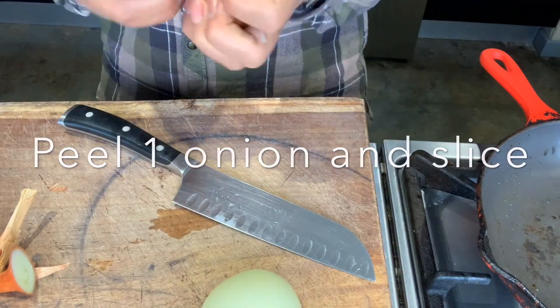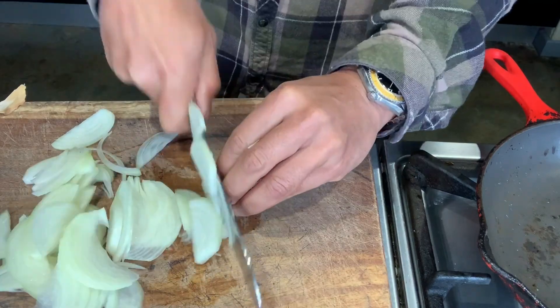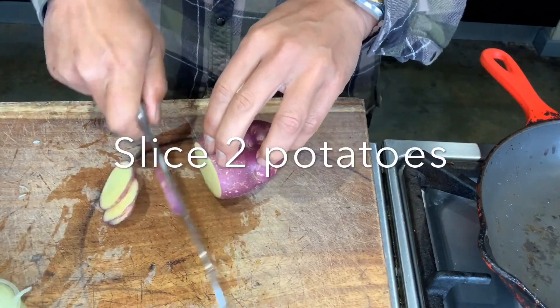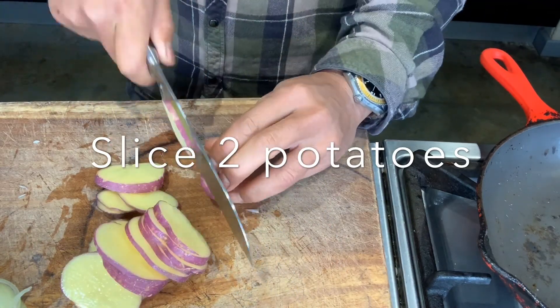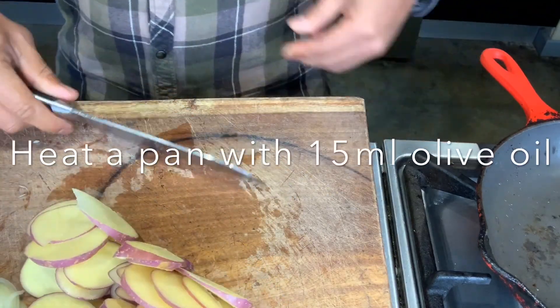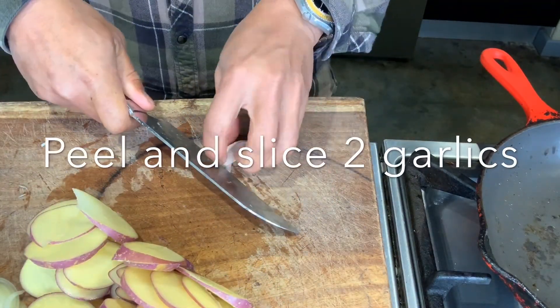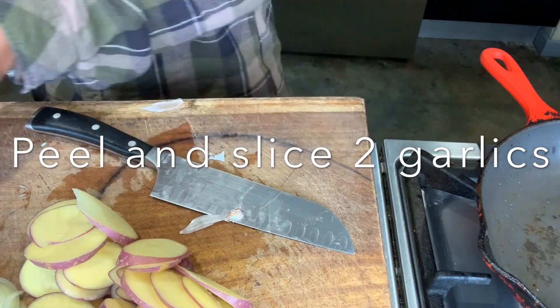Let's make a start by peeling one onion and slicing it as thin as you can. We're gonna get two potatoes — I use Royal Blues for this one, you can use Rue Blues, anything that's flavoursome. I use two potatoes and this is enough for two to three people really. I use two garlic cloves here, gonna slice them up as well.